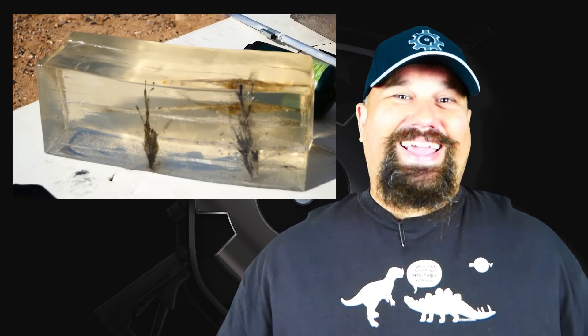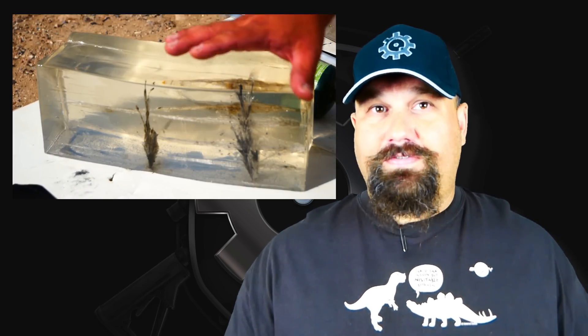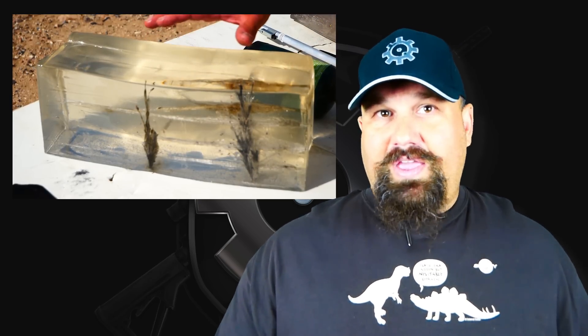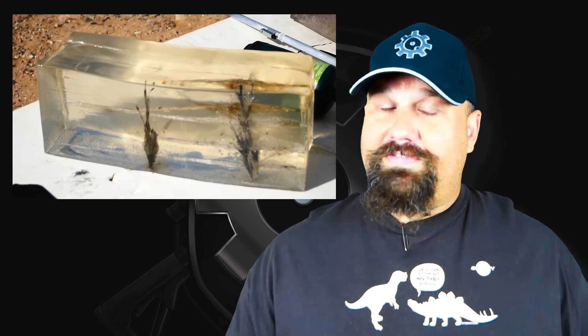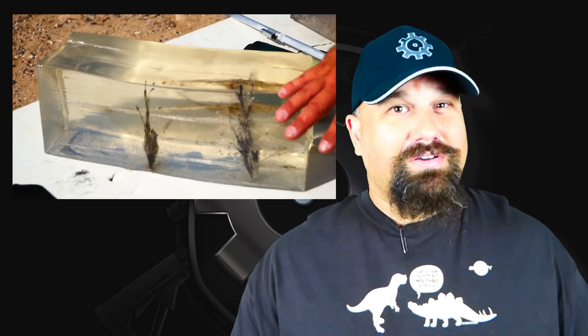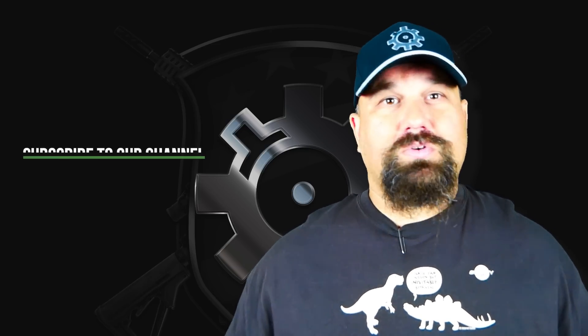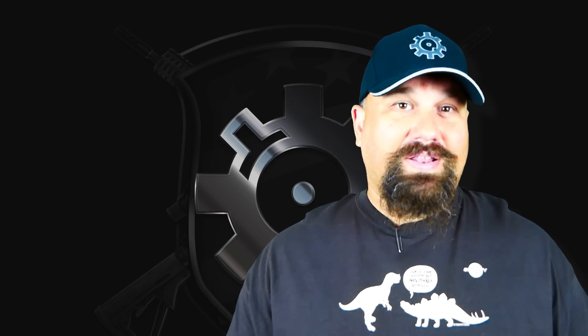Altogether, this plate did outstandingly well. The rounds it stopped are not necessarily rounds it's rated for — Level 3 is rated for 7.62x51mm M80 full metal jacket. We did not fire any of that, and there's a lot of room left on the plate. Should I hit it with what it's rated for a few times? Or do you want to see me hit it with something it's not intended to stop? There is a lot of room right down the middle of that plate to test.